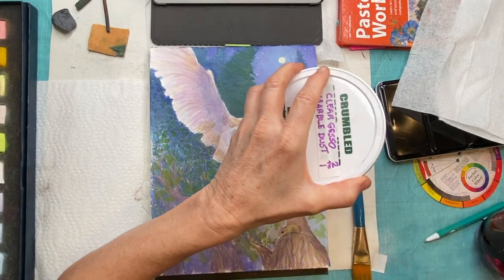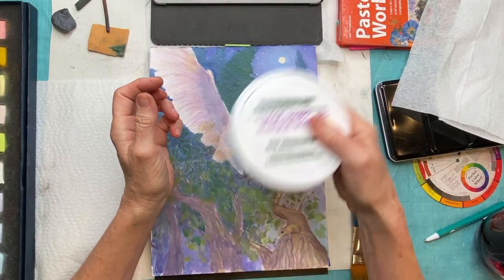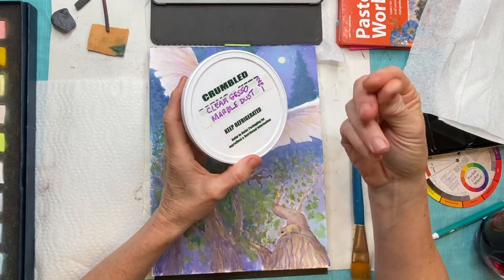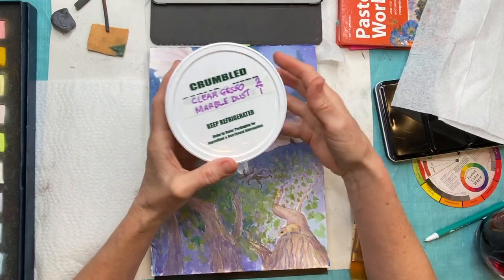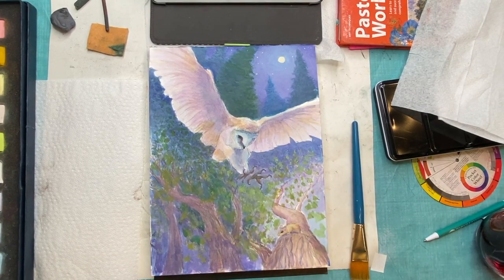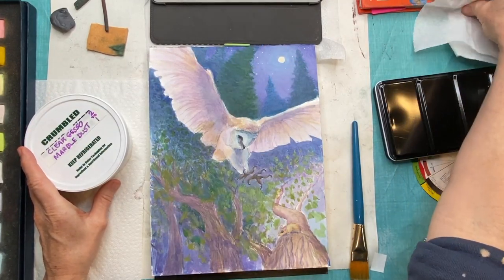At this point this is just the watercolor on the watercolor paper. Here is the recipe — I'll put the link up in the upper right corner in case you want to see it. I mixed up my clear gesso which has some grit in it and marble dust at a two-to-one ratio: half a cup of the gesso and a quarter cup of the marble dust. It's gone a long way, and now I'm going to paint this onto the watercolor paper.